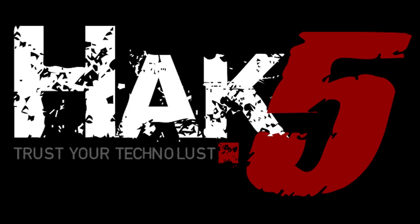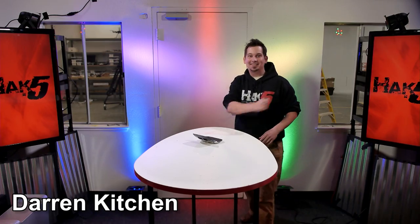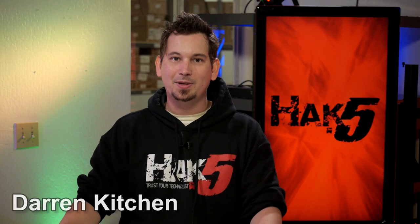This episode of Hack 5 is brought to you by Domain.com. Hello and welcome to Hack 5. My name is Darren Kitchen and this is your weekly dose of technology. Shannon is on her honeymoon, so she will be joining us next week. Until then, we are going to answer some more epic Hack 5 viewer feedback, take a little tour of the studio, and talk about network connectivity and other projects in the works.